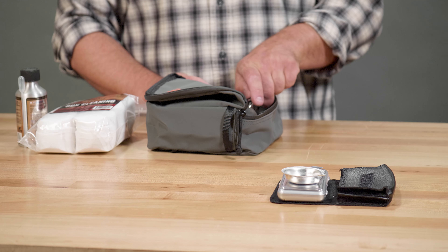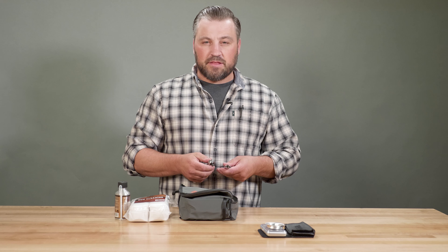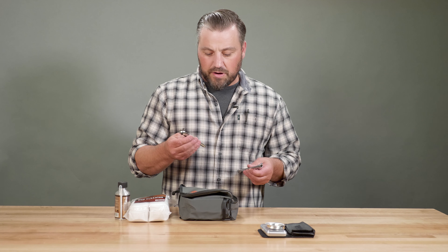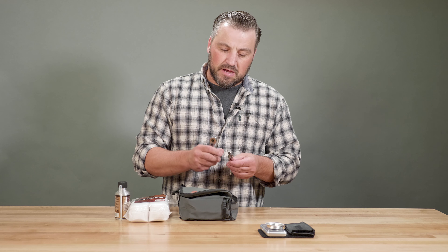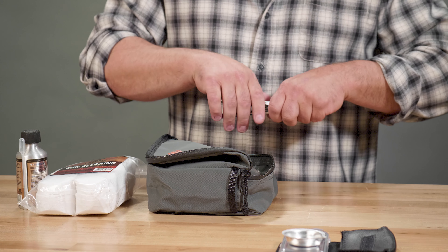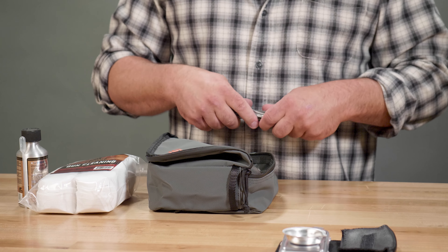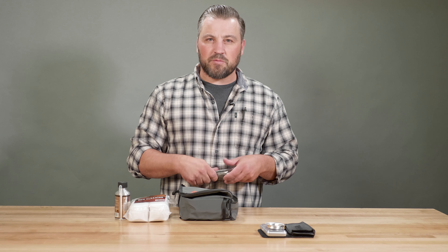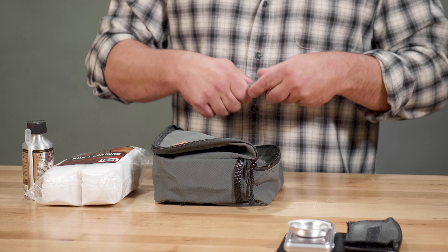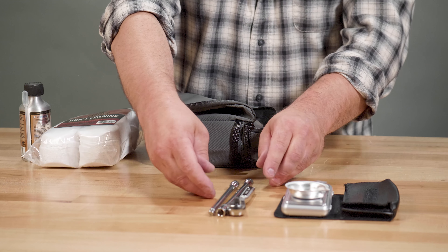Another must-have item is the tools to remove your breech plug. The easiest and fastest thing we've been able to put together is just a small ratchet, a couple of extensions, and the socket that fits your breech plug. These are pretty lightweight — put a rubber band around them to keep them from making noise and throw them in your kit. That can go in the bottom of your backpack for that just-in-case moment when you need to pull your breech plug out if you have a misfire or need to do some quick service.